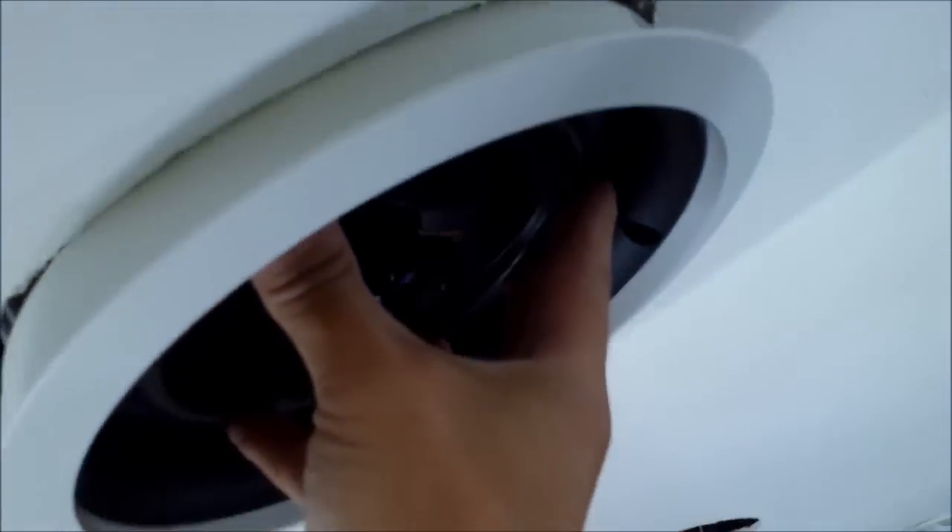That one's mounted up — that speaker is installed. So the front left speaker is the first one done, and I'm doing this one right here. Screw it in with the screwdriver on the sides right there. That's pretty good.